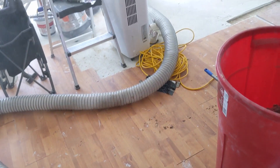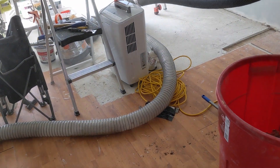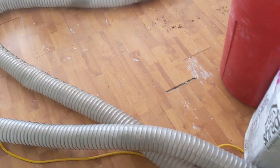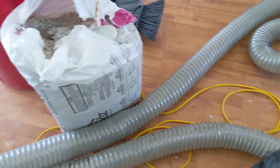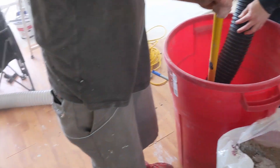Yesterday they installed insulation in the walls to try to deaden the sound from next door. They ended up using about 10 bags of cellulose to fill both walls.